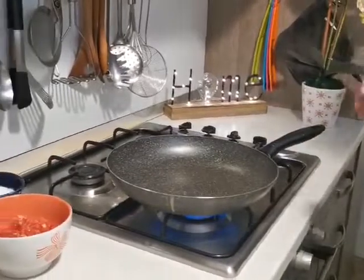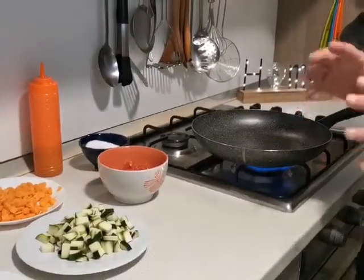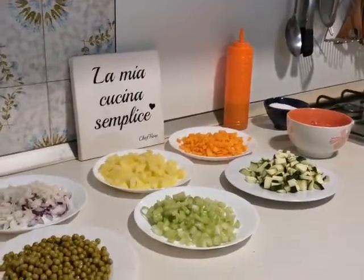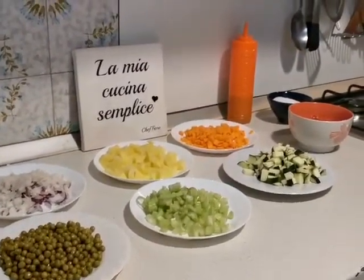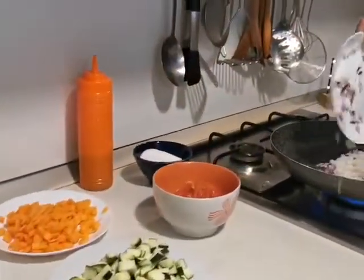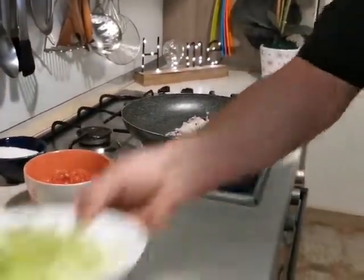Come vi ho detto, io ho scelto questi ingredienti, però ognuno di noi può aggiungere anche degli aromi come rosmarino, basilico, quant'altro, alloro. Io ho scelto quelli essenziali così che quando userò un dado è accessibile a tutte le pietanze. Eventualmente il rosmarino lo aggiungo dopo. Perciò comincio subito a mettere la cipolla — io non metto olio subito — e il sedano.